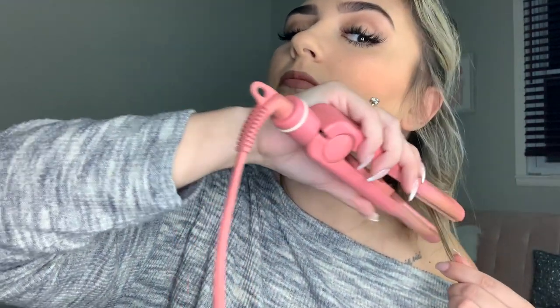Not every curl has to be the same. Just check and make sure you don't have any little straight straggler pieces — like this right here — and just twist it up.